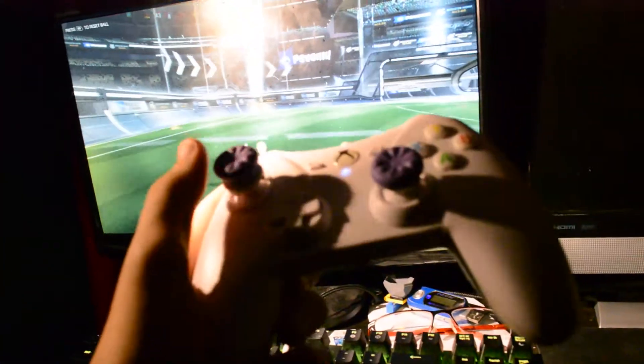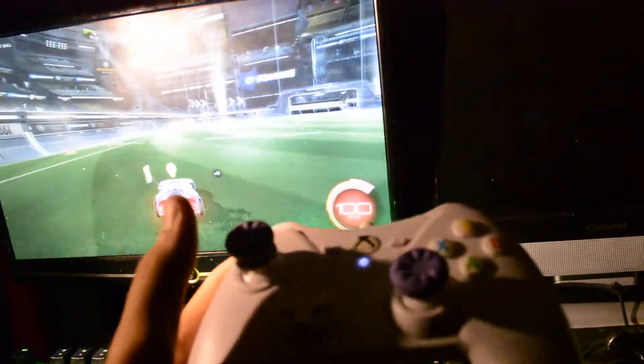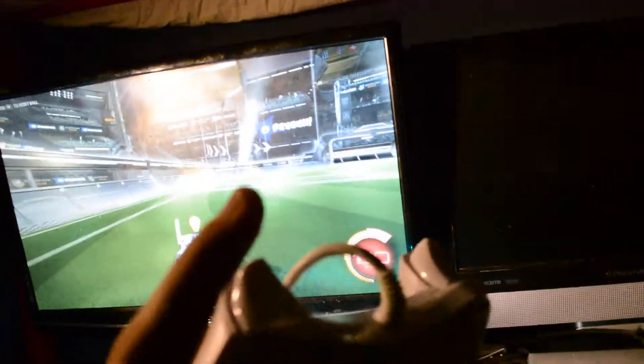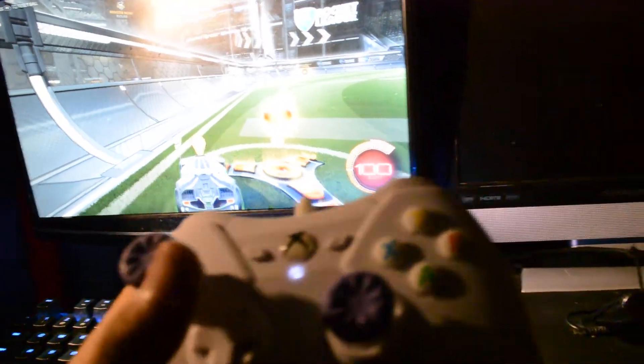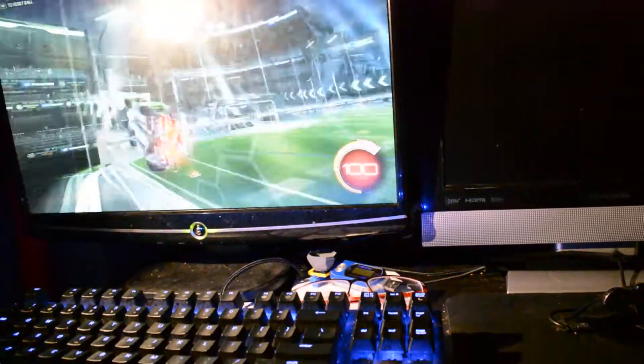Not touching it. Except there to turn it. Turning it. See? My controller's broken, yay! Let's see, can I still... Oh, I tested this in Overwatch. So yeah, my controller's broken.